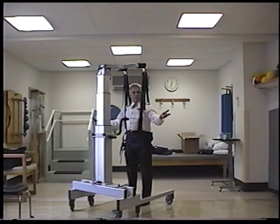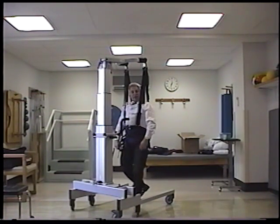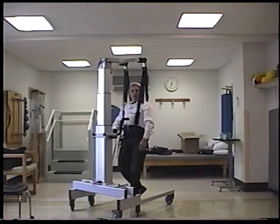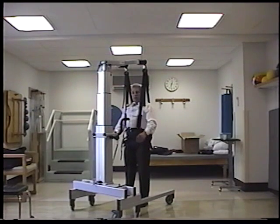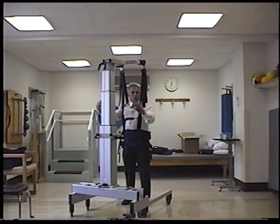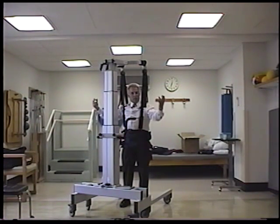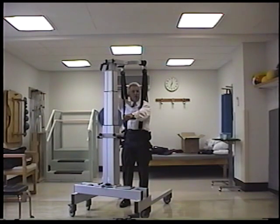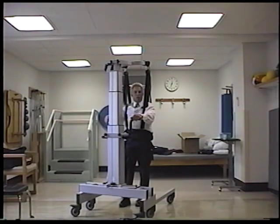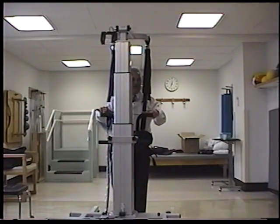Now you can start unweighing them — as much or as little as you'd like. Use the scale to determine how much you want to unload the patient. The doctor will say 'we only want 20% weight bearing.' So if the patient weighs 100 pounds, this would read 100 and you would offload until it said 80. Just use the percentage of the patient's body weight. This moves very easily, so any person can move this without much effort.